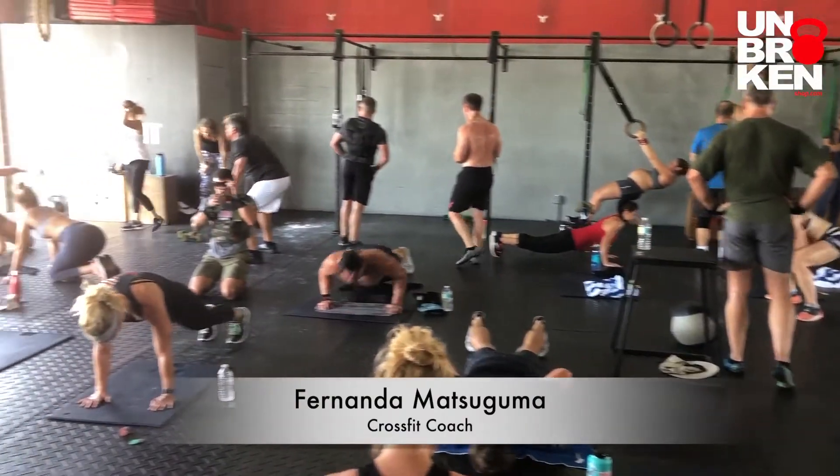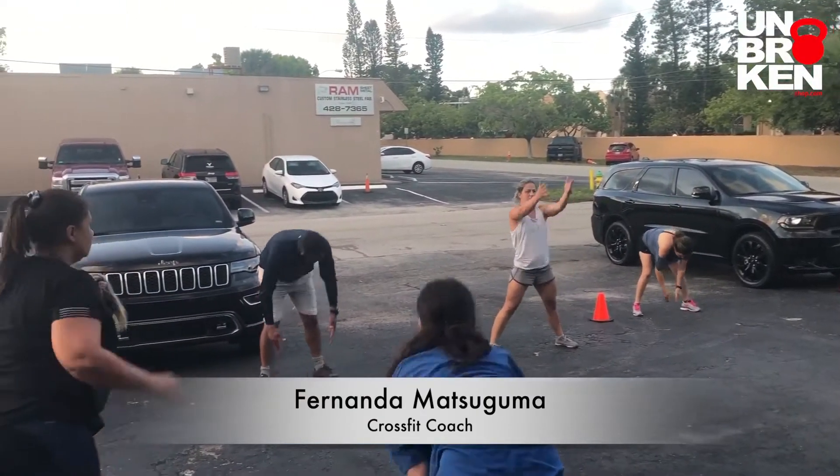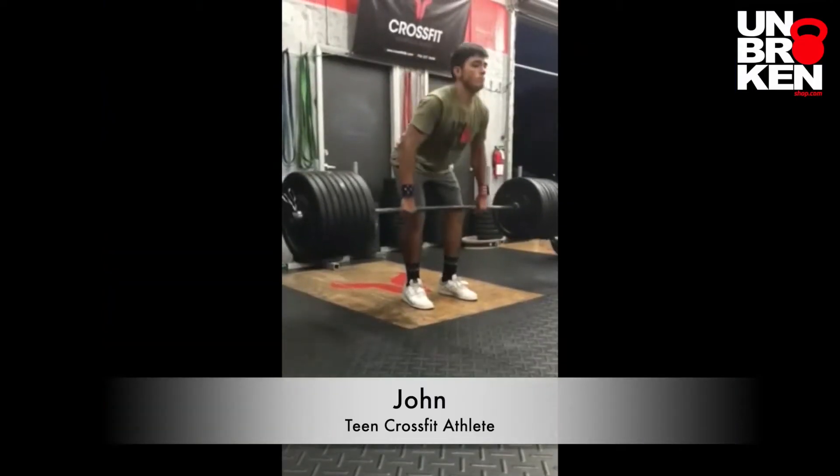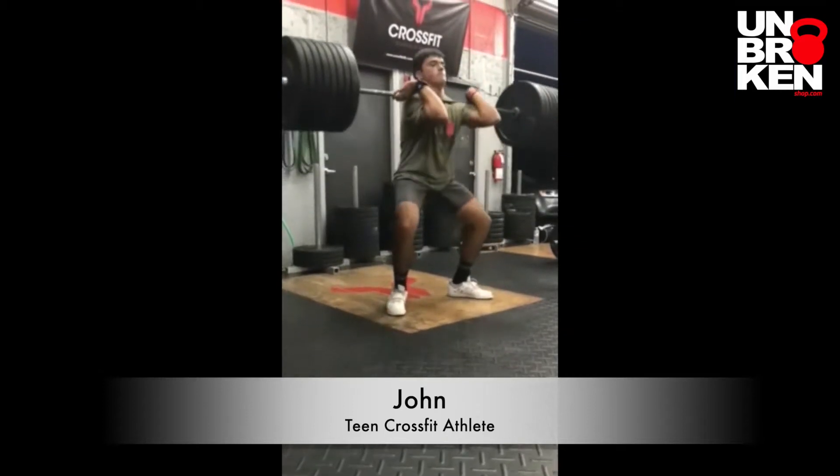I am a CrossFit level one coach. I have been using Unbroken gear for a while now, and I really recommend it. I've been doing CrossFit since I was 15 years old. I'm 18 now. I love the gear — I've been using it for three years now. It feels really good. Everything feels tight, warm, just perfect.